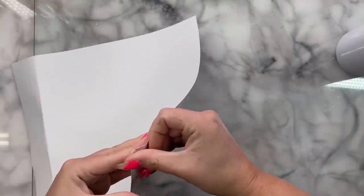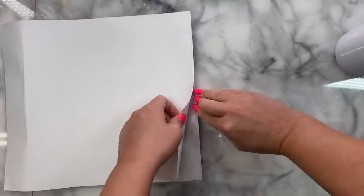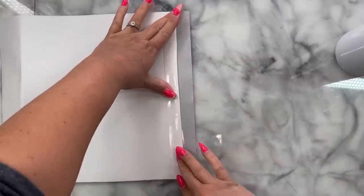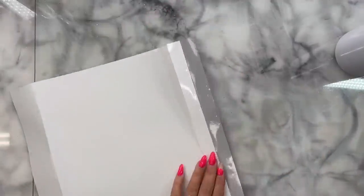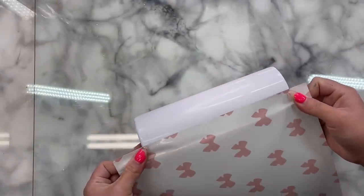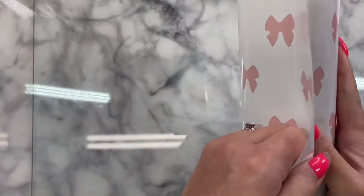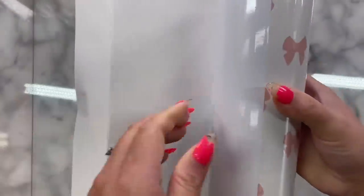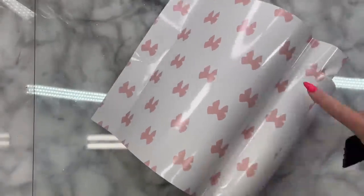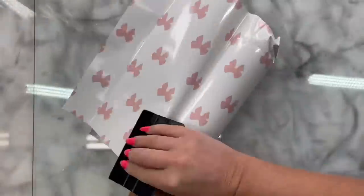I'm going to peel back an inch from the side I want to start on, which in my case I like to start on the right hand side. We have an inch of overhang on the top and the bottom, so in case we mess up or something, we've got a little bit of wiggle room. I'm going to fold back that first inch of transfer paper there. We're going to line this up on the cup as straight as possible — it doesn't have to be absolutely perfect, but we want it to be as perfect as possible so these bows don't look all crooked. We're going to cover this up with some flowers later on so don't stress too much.